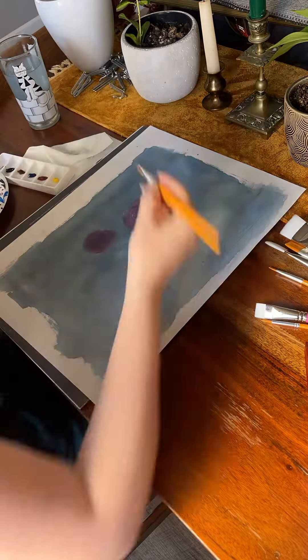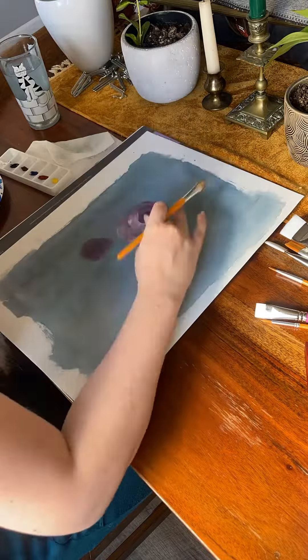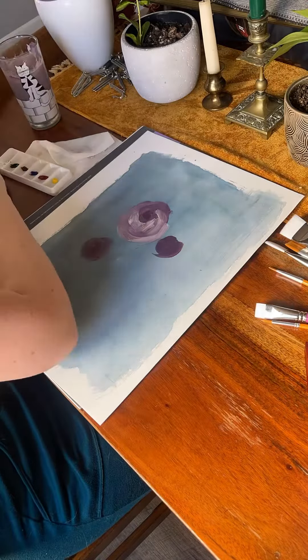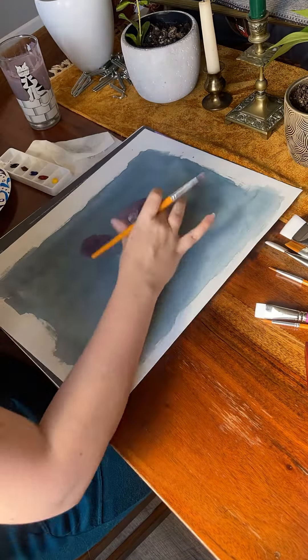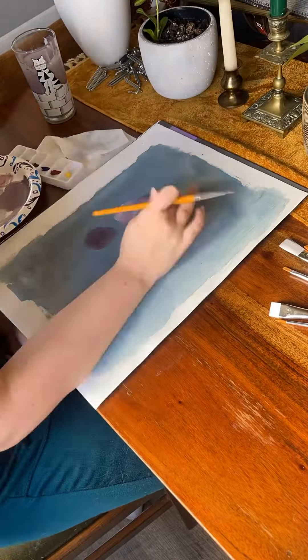So this is a learning process for me. Essentially what I'm doing is just creating large C shapes and kind of using my finger with some water to push the paint into all of the other paints so it kind of mixes and the colors blend really well.